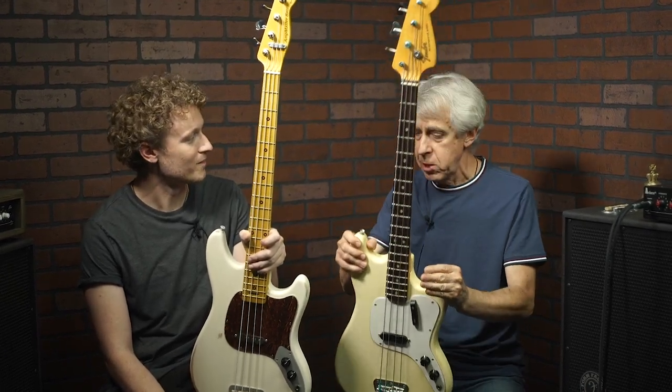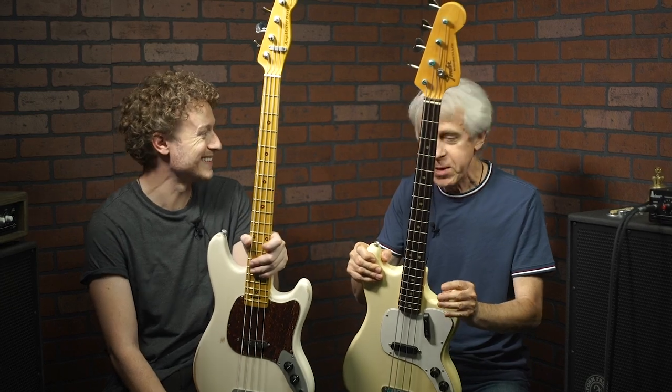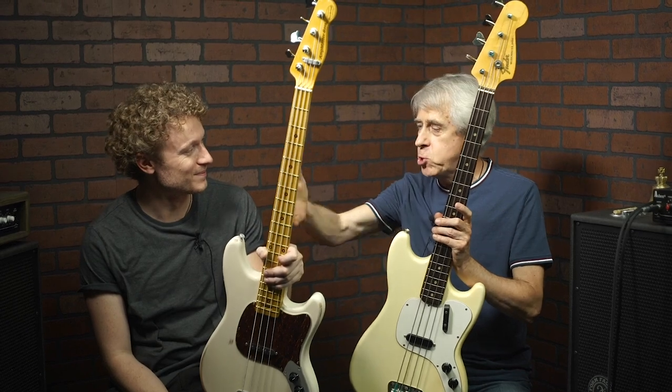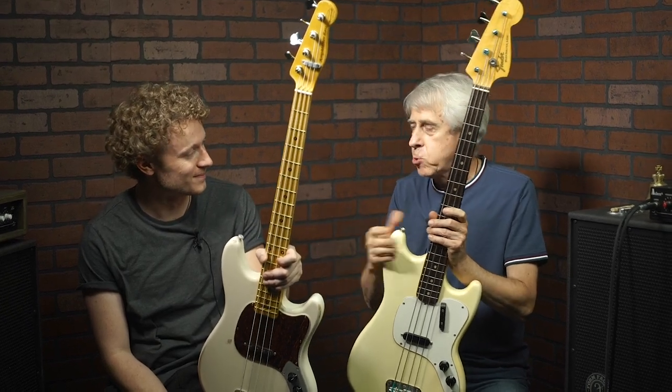Keep it original, put it in a safe deposit box. If you decide to resell it, you have value — you didn't take it away. And you have a bass to enjoy and play and be able to make music.